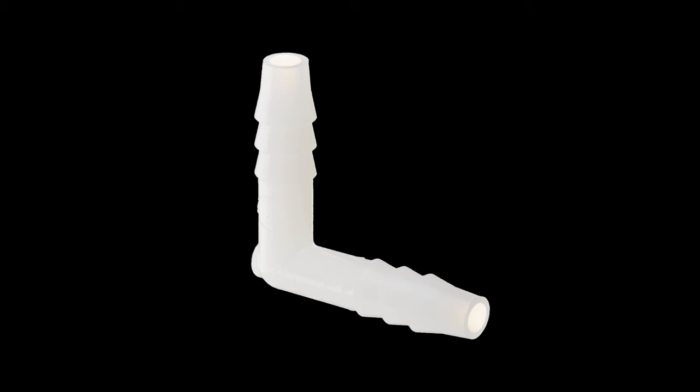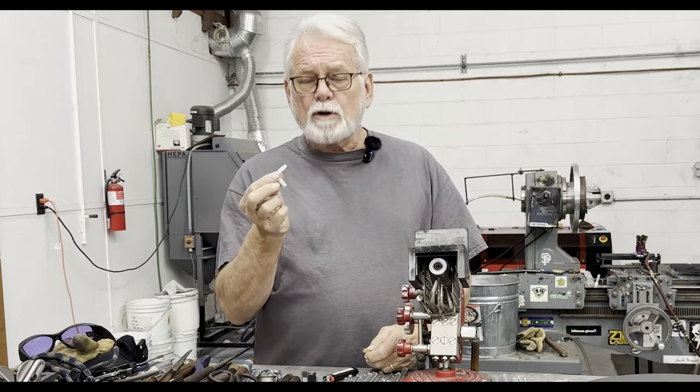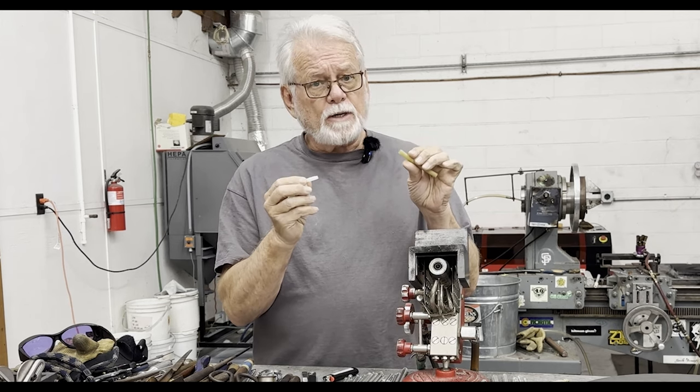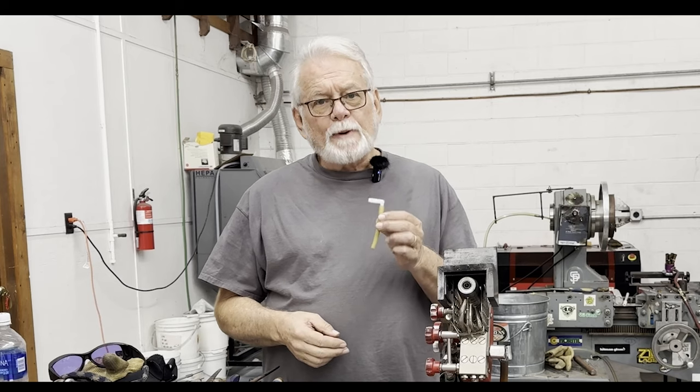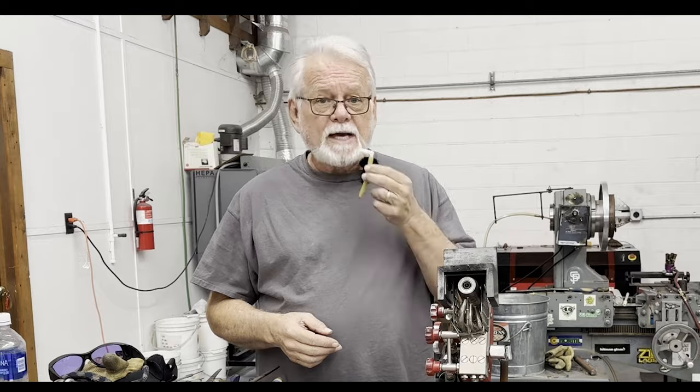Everyone knows how gross and fragile blow hose mouthpieces are. The little yellow ones don't last long. I'm always crushing those because I hold them in my teeth while trying to talk while I work. I've tried other types, including 3D printed mouthpieces, but they never last long. By far the most durable and comfortable mouthpiece isn't a mouthpiece at all — it's a simple plastic barbed elbow made for connecting plastic tubing. The right angle bend takes the pressure off both the hose and your mouth, and they are very, very tough.